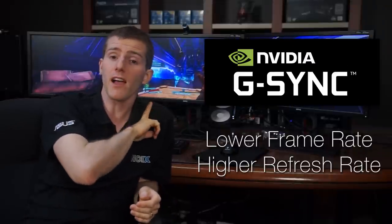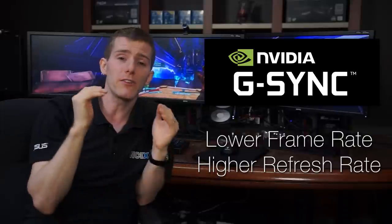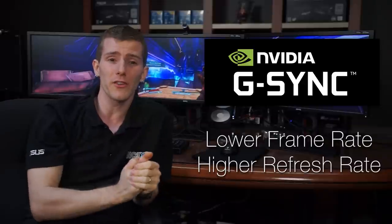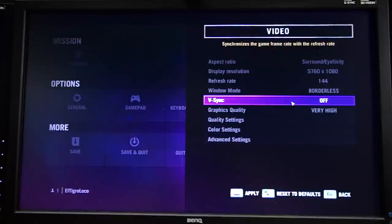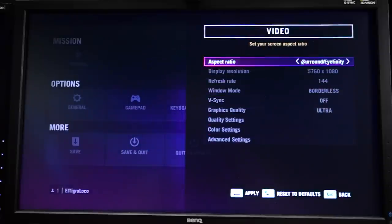We actually could run these three monitors off a single 970, but for modern AAA titles frame rates might be a little too low to be playable with all the details we want to turn up. G-Sync is most effective when you're getting a lower frame rate than your monitor's refresh rate. With a resolution of 5760 by 1080 and 144 Hz monitors, good luck getting anywhere near 144 fps in modern titles no matter what video cards you're using.